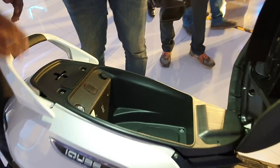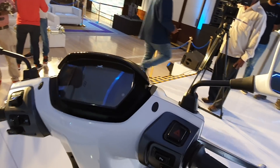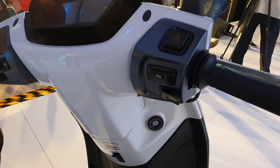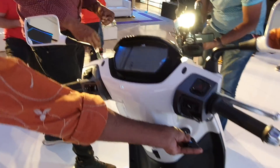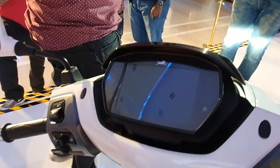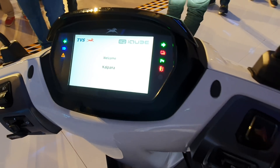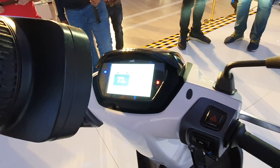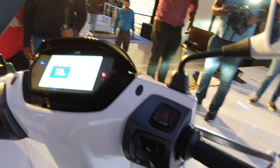You get a spacious boot as well. And you have a full-color TFT console here. The key has been removed for now, but this is the switchgear. You have a hazard light switch and the mode switch. There's a flip key — this is turning on the ignition. The startup animation looks really cool. It's a connected scooter with the SmartConnect technology, and you can see the switchgear and everything laid out beautifully.